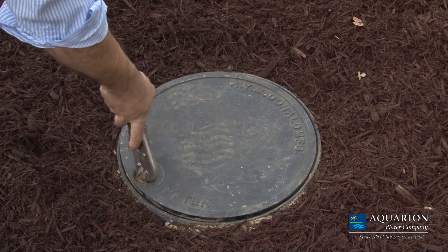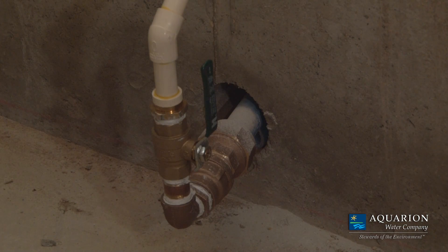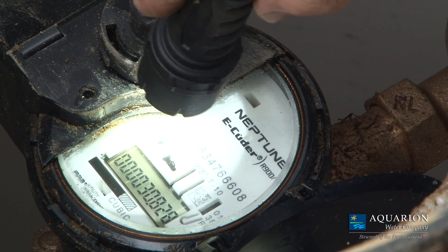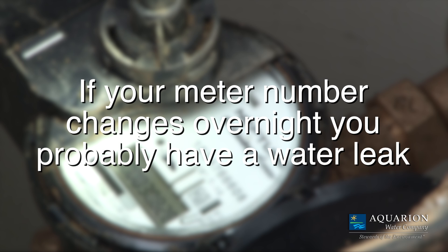An outside meter can also help you confirm you have a water line leak. Here, you'll need to shut off the water supply line valve located in the basement. Record your meter reading at bedtime, as before, and don't use any water overnight. If your meter numbers change overnight, you probably have a leak somewhere between your outside meter pit and water shut off valve.